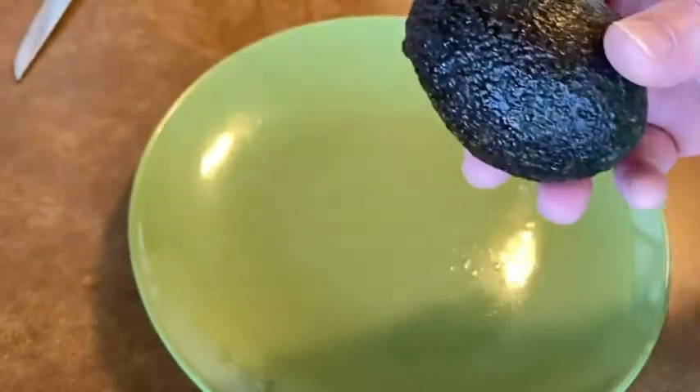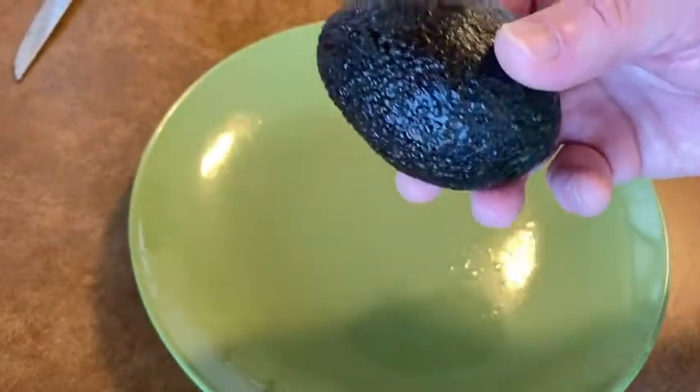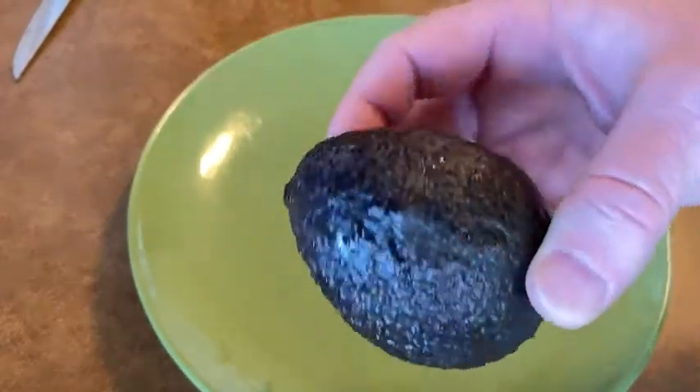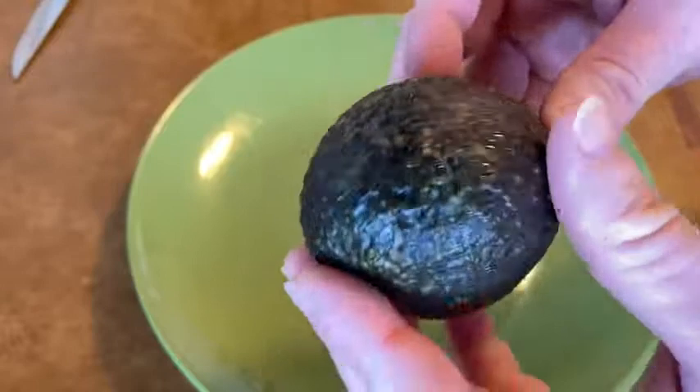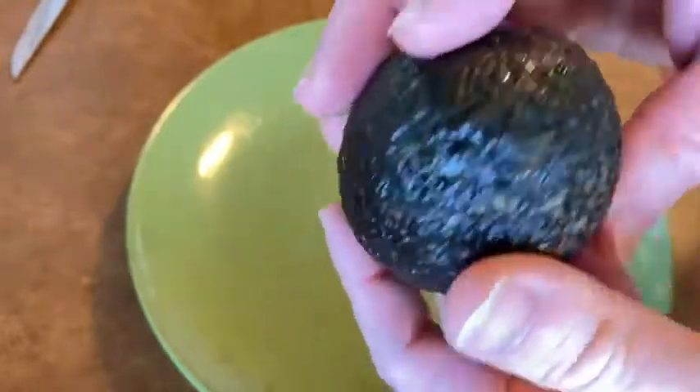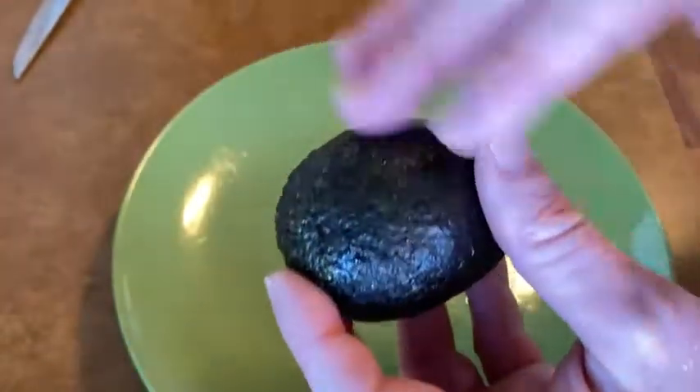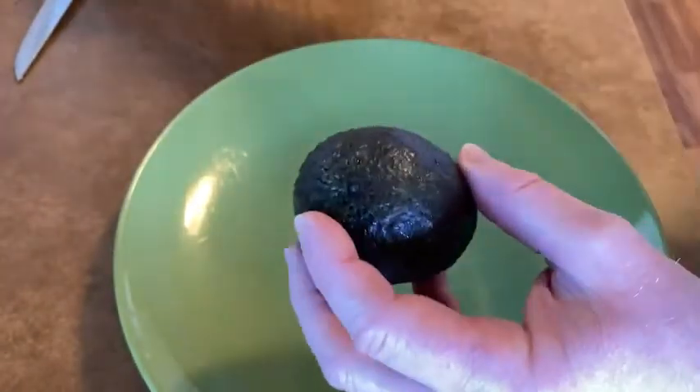This is a medium Haas avocado that I purchased on Amazon Fresh. I'm making lunch here, consuming some vegetables and fruits, and I'm going to show you how to cut this because I'm going to spread it on a sandwich.